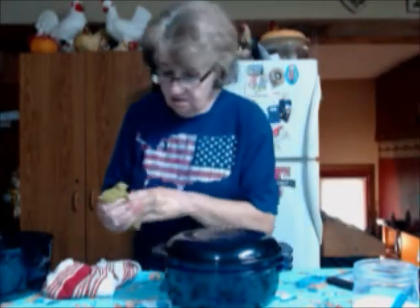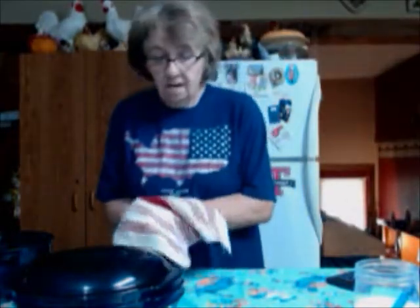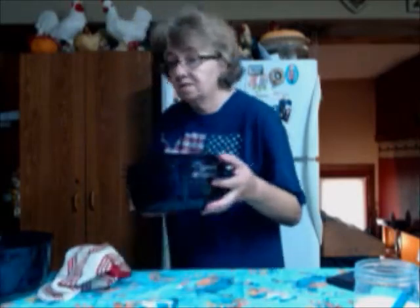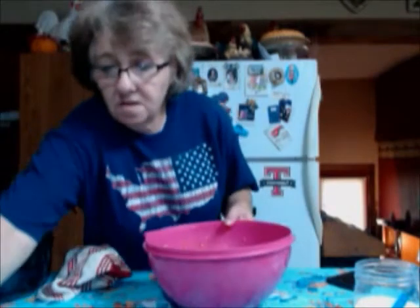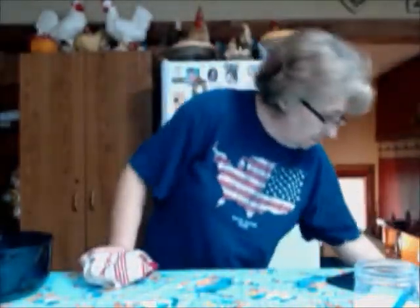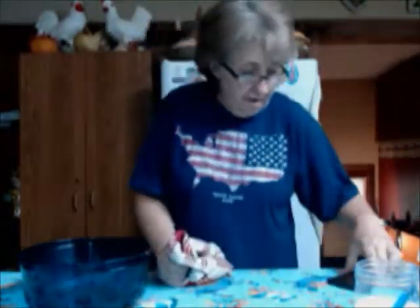We're going to put this in the microwave for seven minutes. You may have to adjust for your microwave — every microwave is different, so play with it a little bit until you find the time that works best. I've got that on for seven minutes. Now to the three-quart bottom, we're going to make the rest of the sauce, and when the meat is done we'll put it all together and simmer in the microwave for just a little bit.